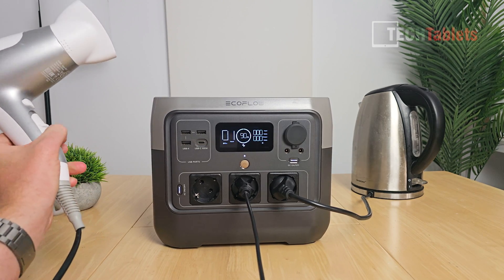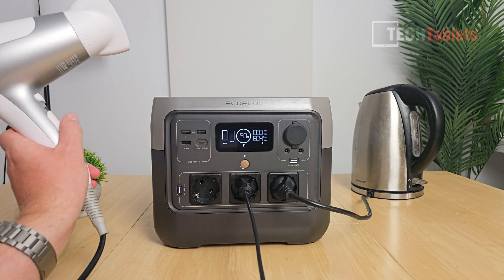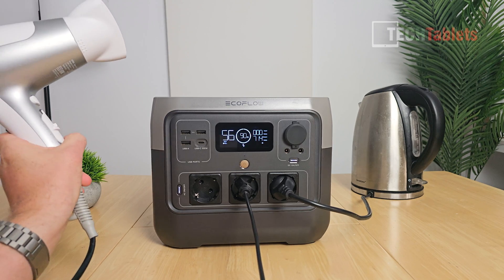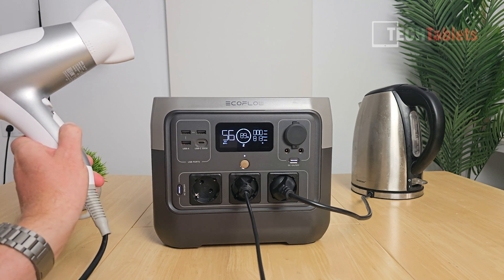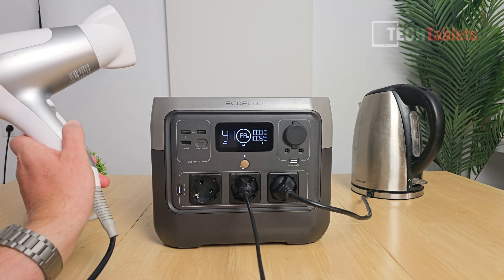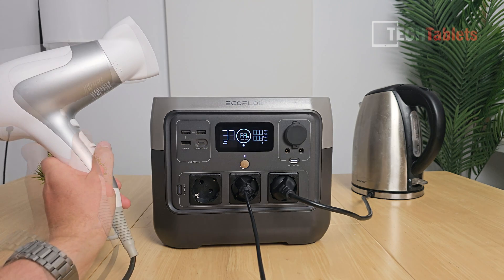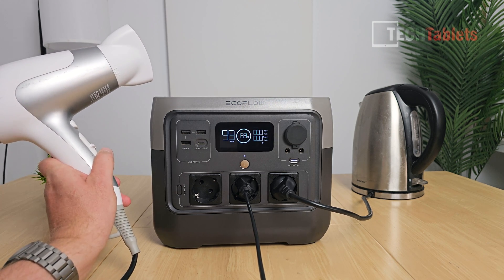For a load test, I'm using a hairdryer. On the first setting it's pulling around 600–800 watts — the fan has come on. Stepping up to the next level it's pulling 800 watts — no problem. Going to the maximum it's now pulling 1005 watts, which is over the 800 watt limit, but within the claimed 1050 watt continuous total.